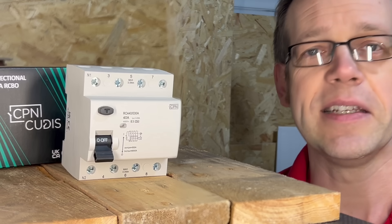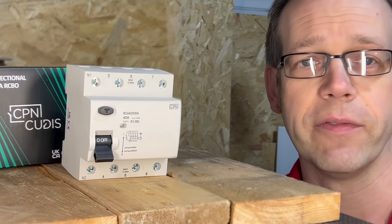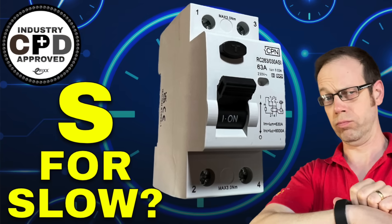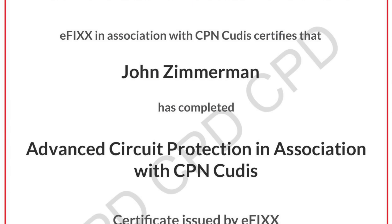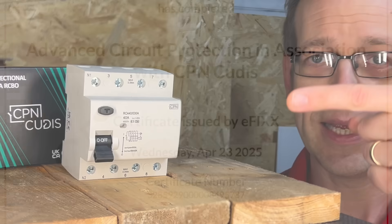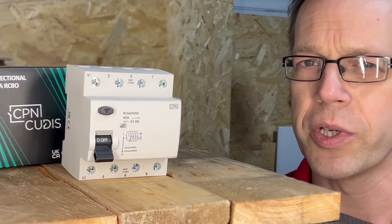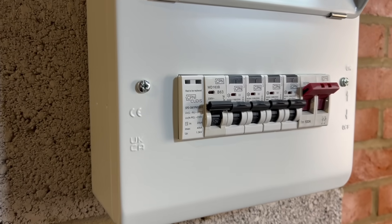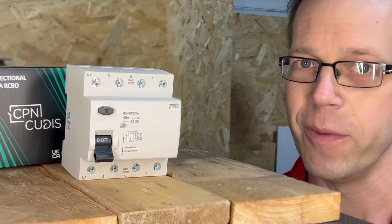So, that's how to stay safe and compliant with three-phase RCDs. If you're watching on our training platform, answer the multiple-choice questions that follow and move on to the next video. If you're watching on one of our social media channels, click the link to move over to the free training package and get yourself a certificate, or watch the next video in the series to find out why there seems to be so much conflicting information about MCBs and surge protection devices. Thank you very much for watching.